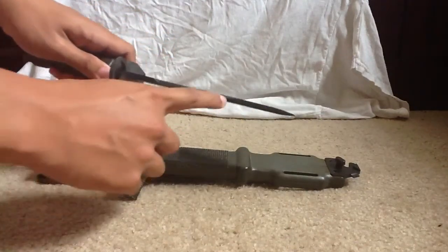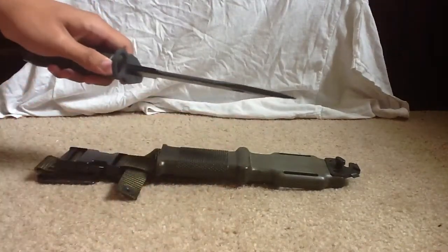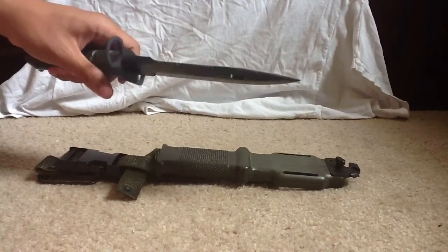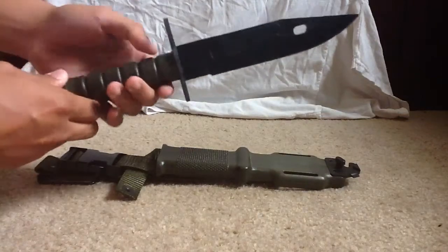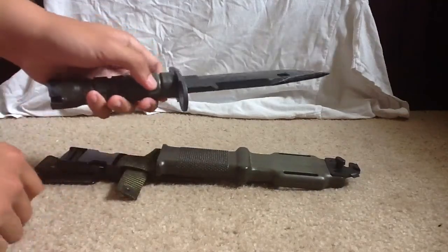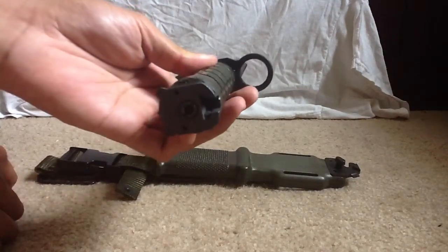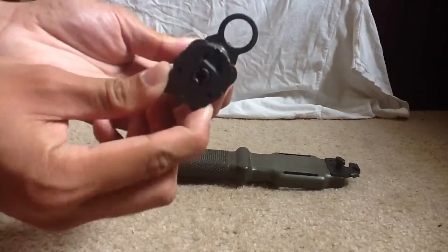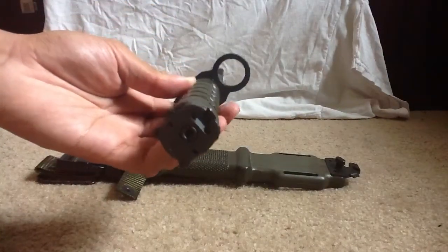The solid head here would make for an ideal batoning knife. And again, the guard is also steel. You're able to fit AR-15s within that hole, attach it, and you have this quick release, quick lock mechanism.